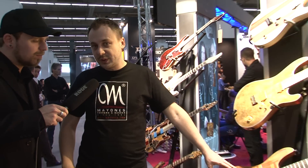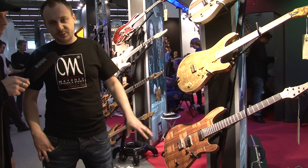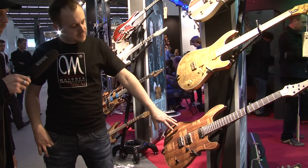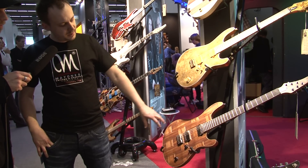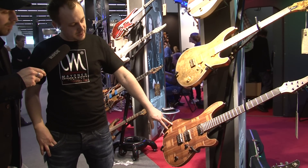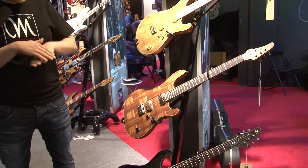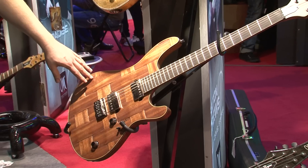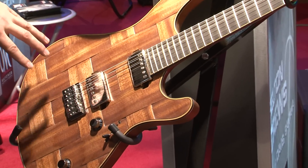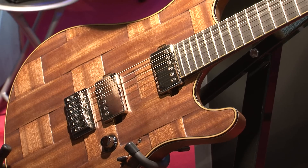We have a Regius model, which we continue our master builder collection this year. The name is Regius Braid. The top is made of mahogany — very thin stripes of mahogany which is mixed like a braid. The general concept is to create some unique tops, unique finishes, which are kind of art.